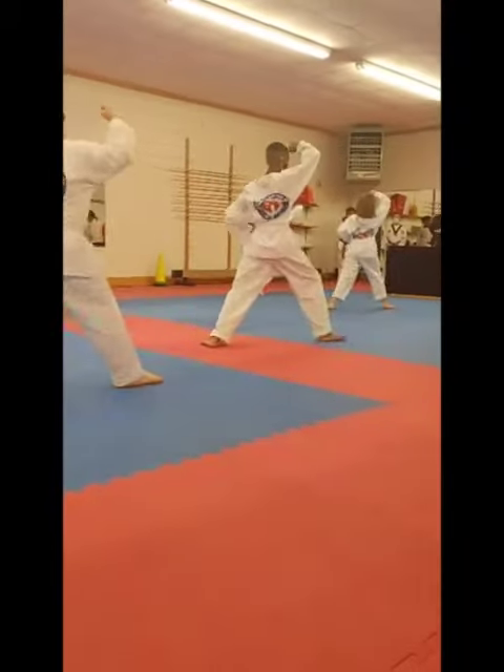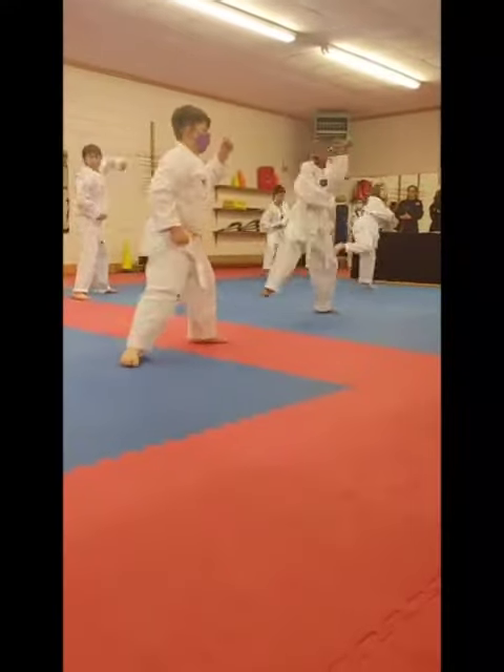high block. One. Two. Turn around, high block, keel. Hiya!